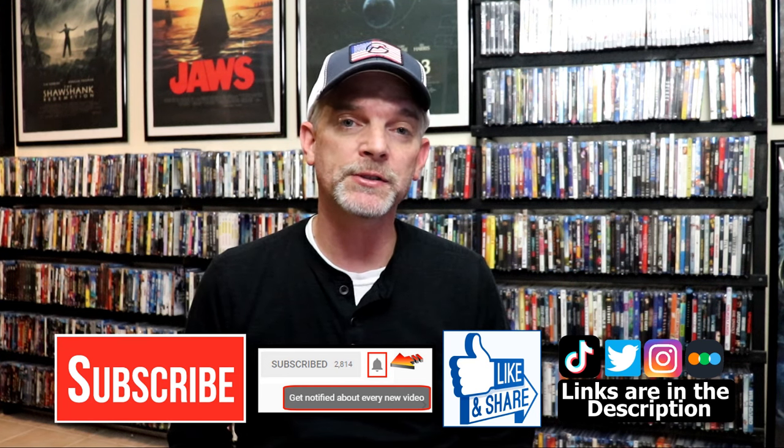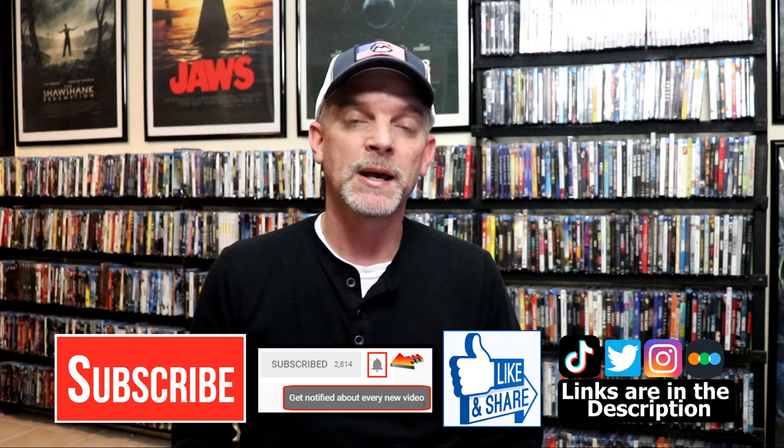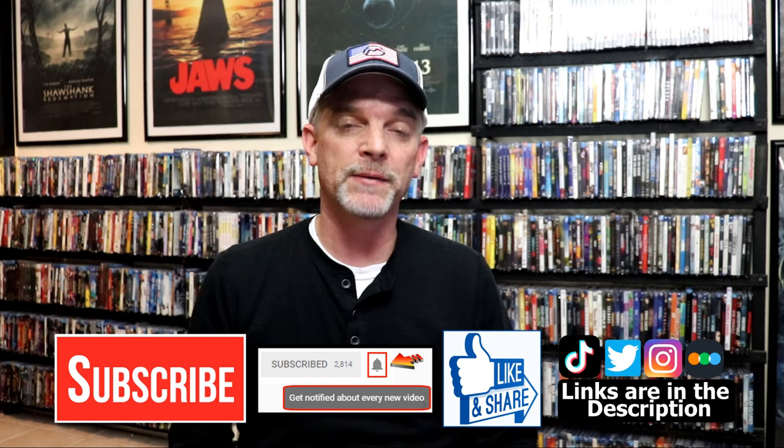If you haven't found me on social media, I'm on Instagram, TikTok, and Twitter. And if you'd like to find out what I've been watching, you can find me on Letterboxd — I do have links below. Thanks again for watching and we will see you next time.